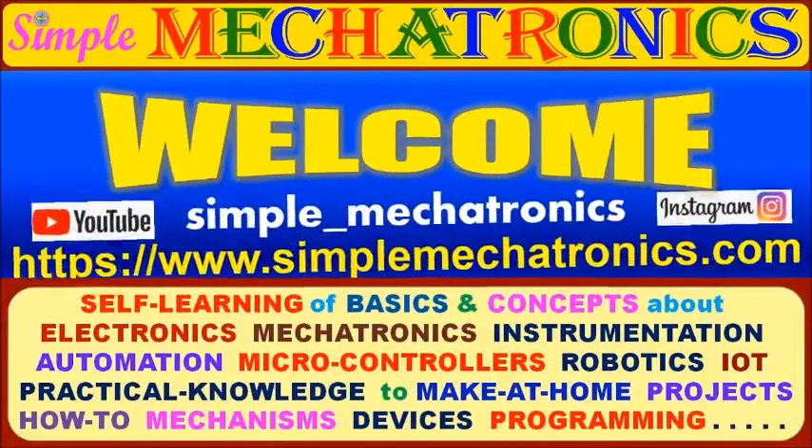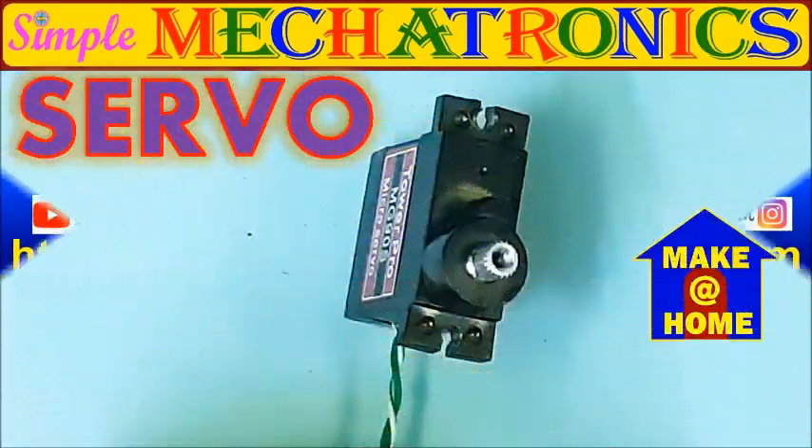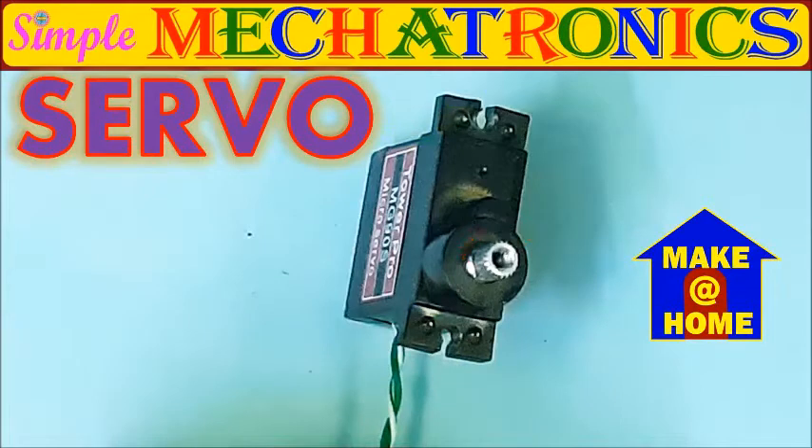Hello friends, welcome to Simple Mechatronics. As we all know, servo motors can rotate either clockwise or counterclockwise direction, to a particular angle only.